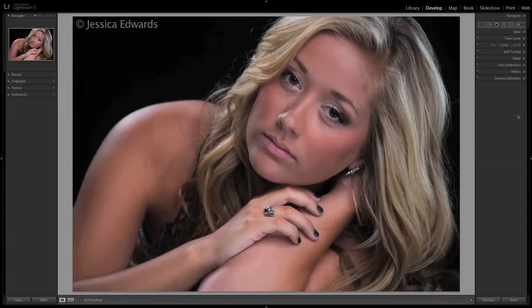Hey guys, I'm Brett Jarnigan, creator of the Lightroom Retouching Toolkit, here to show you how it can speed up your workflow in Lightroom 4 and 5, enhance your images, and not have to go into Photoshop to do your retouching.